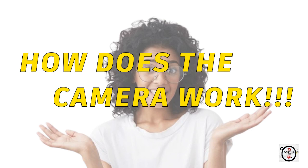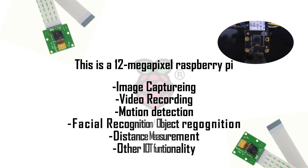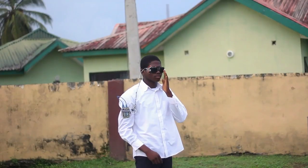Your next thought might be, how does the camera work? This is a 12 megapixel Raspberry Pi camera, which works for image capturing, video recording and motion detection.